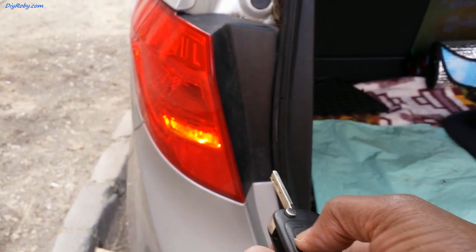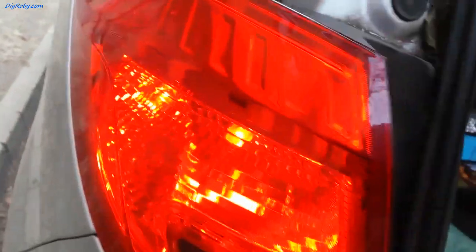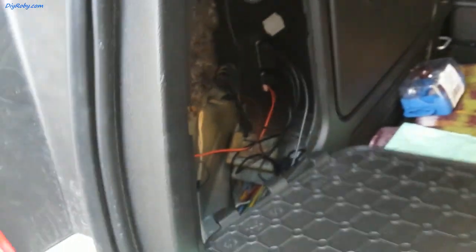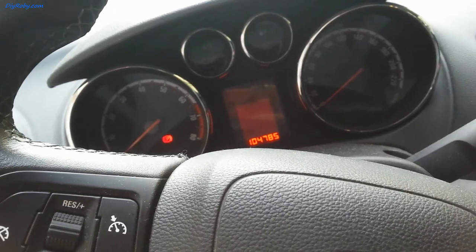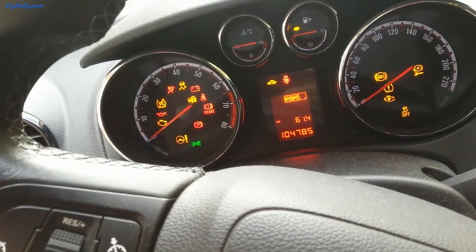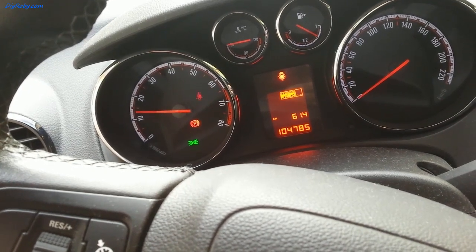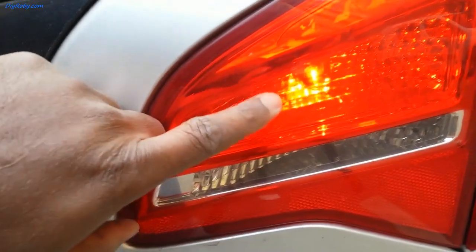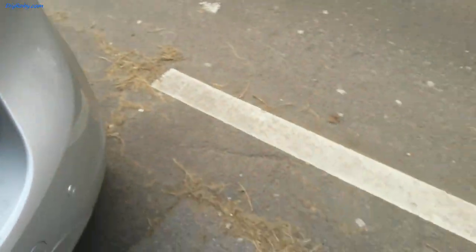One more test. Now the indicator light is flashing, and we have both bulbs repaired and working again. I'm going to go inside and see if I still get that error code. The error code is gone. Let me make sure all the bulbs are working — both bulbs and the indicator lights on this side are working. All the bulbs are working now.